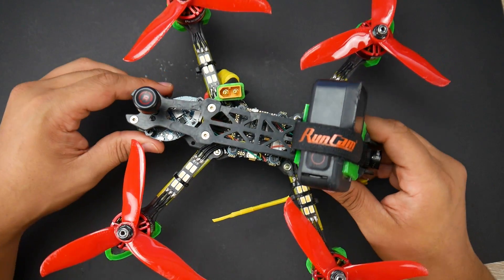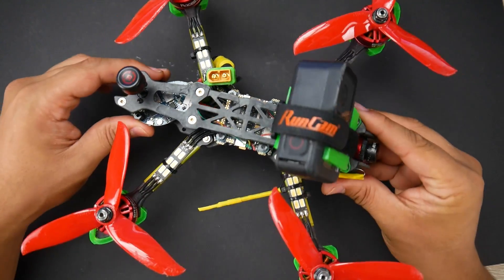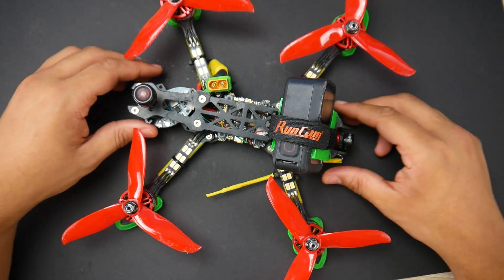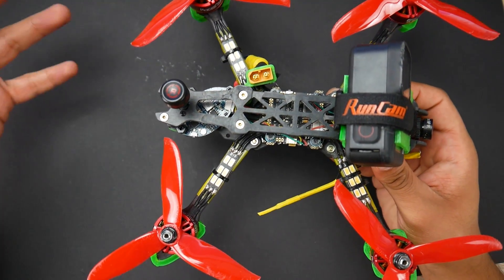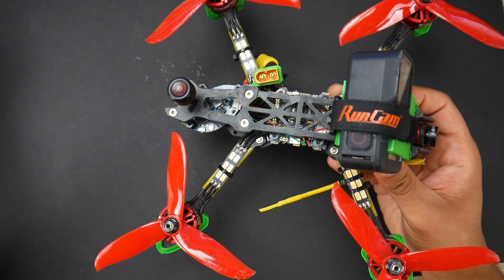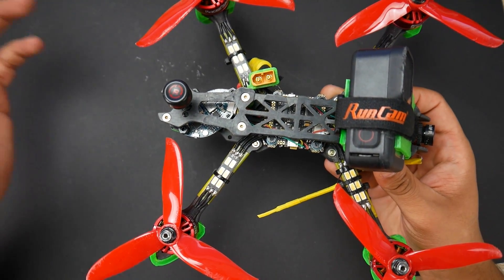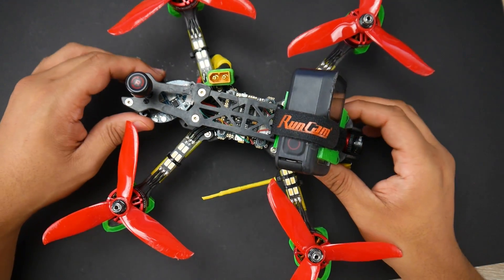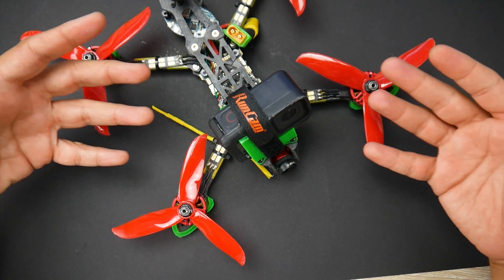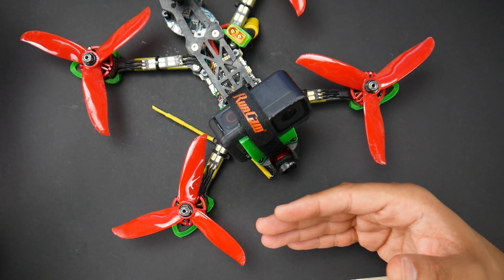For anyone looking for another build, you don't have to go super expensive. If you don't have the cash, you're going to get the same exact experience building one of these. Now if you're racing, that's a completely different story. But for your casual flyer trying to get some nice photography footage or some freestyle done, you'll be able to do anything with this quad. For this price — I think it was around $160 — I definitely recommend it. If you've built the same one, let us know your experience in the comments.